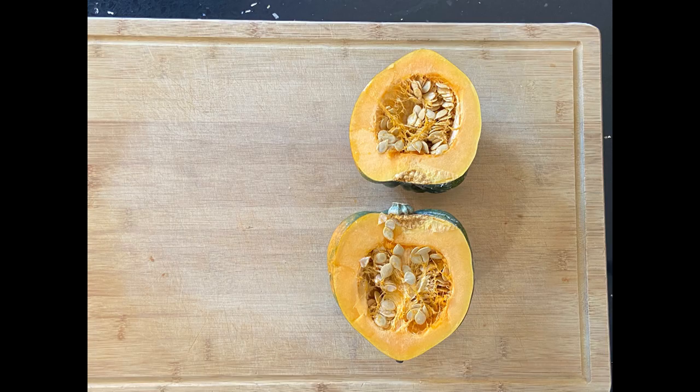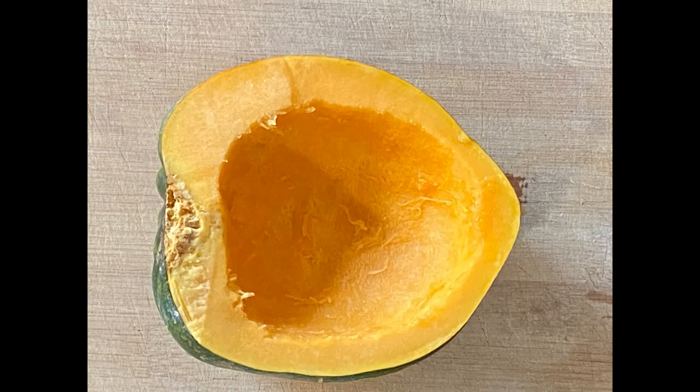When it cracks open, it's going to look like this. You probably think this looks like the inside of a Halloween pumpkin — and you would be right. Pumpkins are actually a type of squash. Now that you've sliced it, it's time to scoop. If you have an ice cream scoop, this is ideal because it has a tough edge. You can also use a large metal spoon to scrape out the seeds. The flesh of the squash is quite firm, and when you remove the seeds, it's going to look like this.